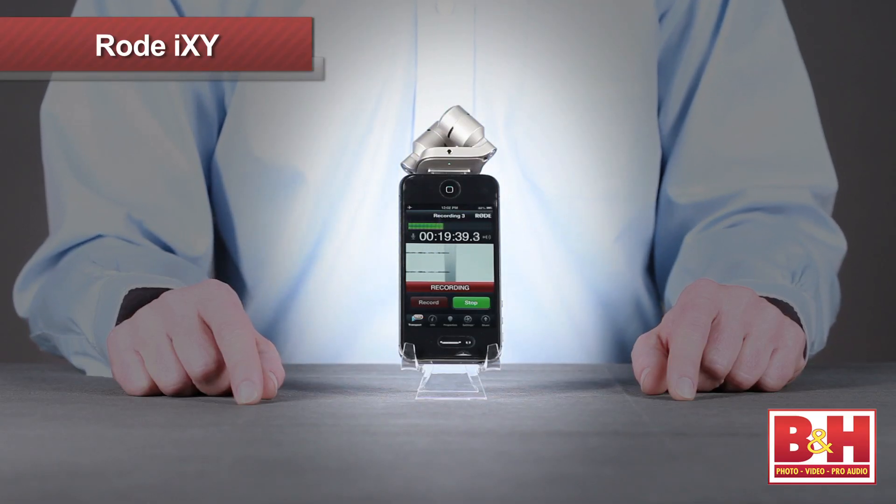While we're taking a look at it, we'll put it to use recording my voice for this video using Rode's Rec HD app available on iTunes.